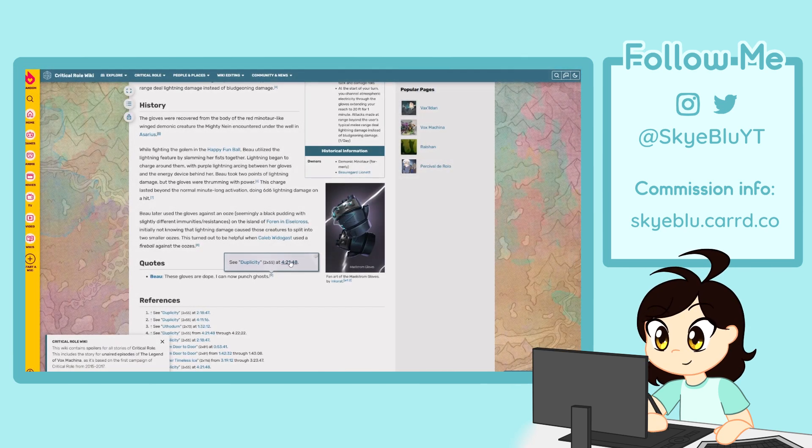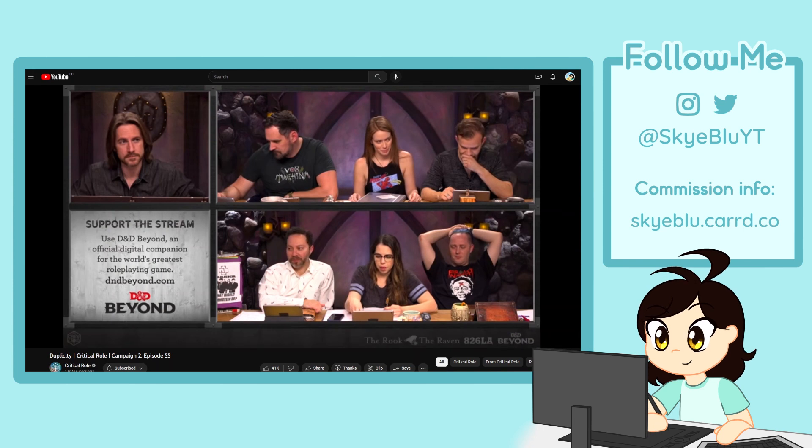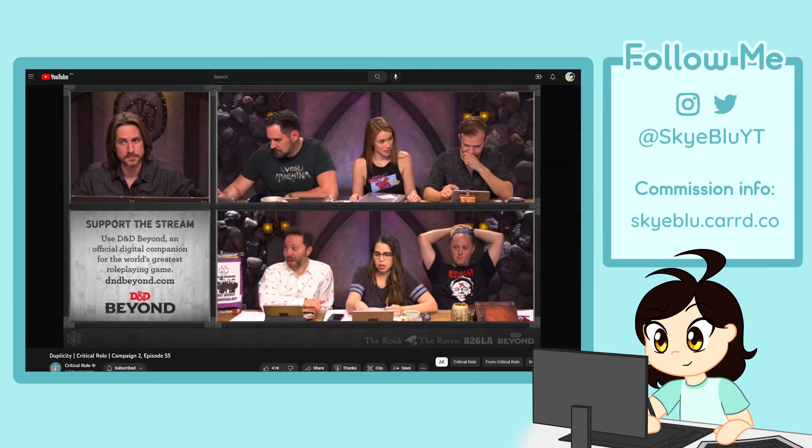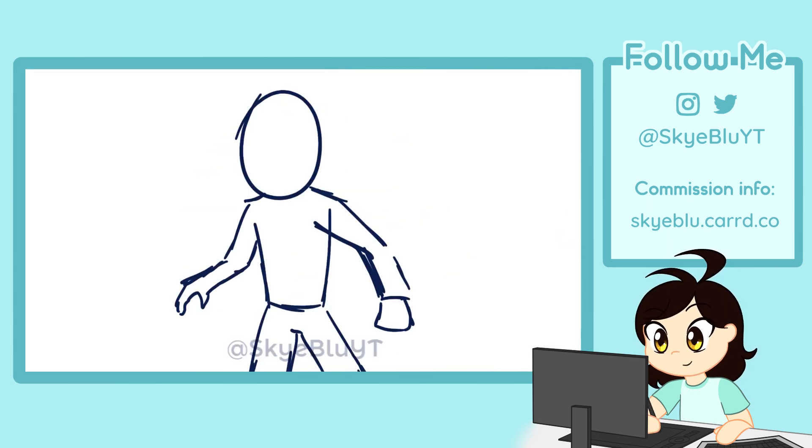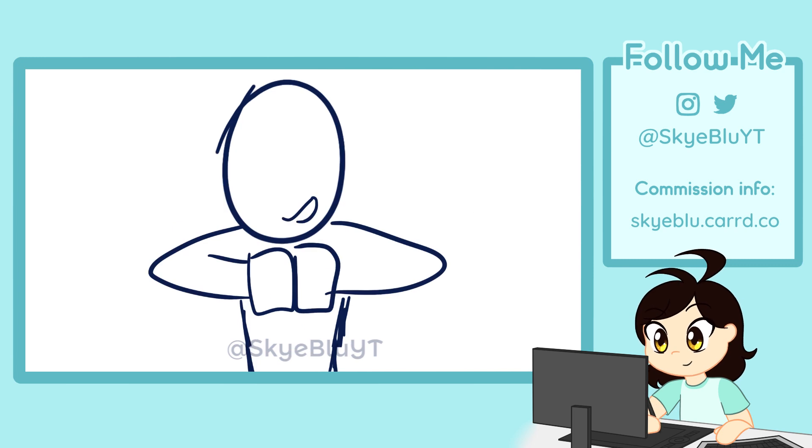First I grabbed a clip from Critical Role episode 55. If I recall, this is the episode where Bo obtained the Maelstrom Gloves. Then I quickly roughed up some boards. They're not even anatomically proportional or correct at this time, but I just wanted to get my idea written down.